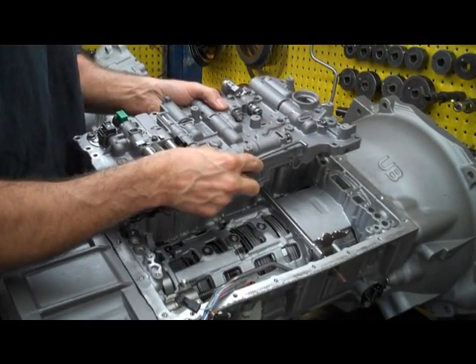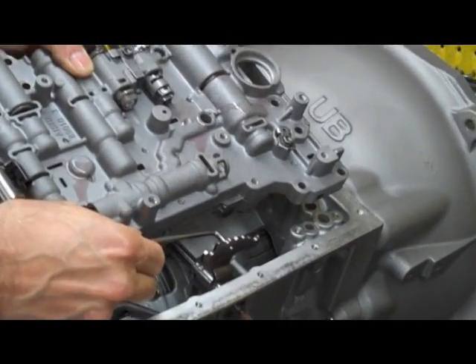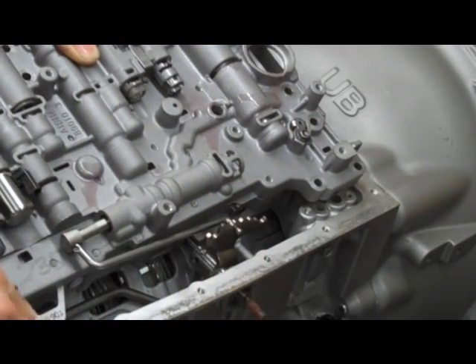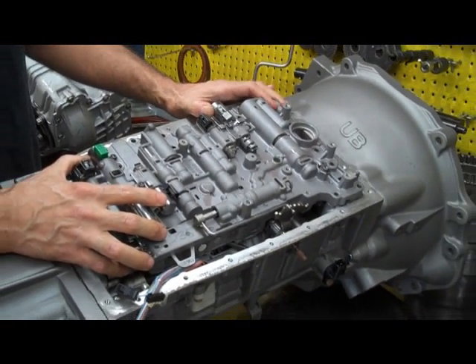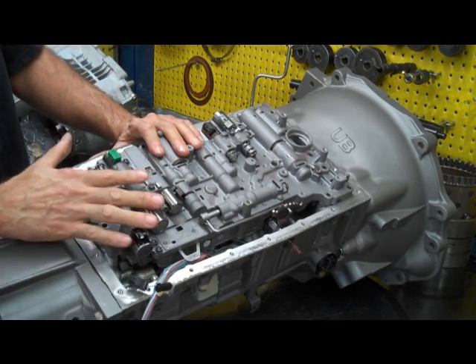When we're putting this back in, we've got to hook this back into what we call the rooster comb here. There's a hole that this rod engages into. That's got to be engaged or you're going to have some problems — this is not going to move. So we put that back in and now we have to put our bolts back in.